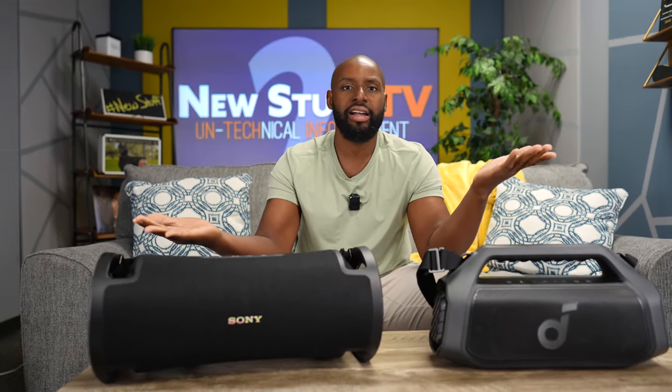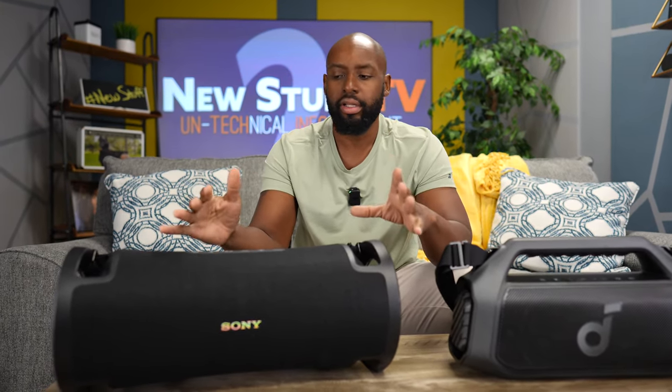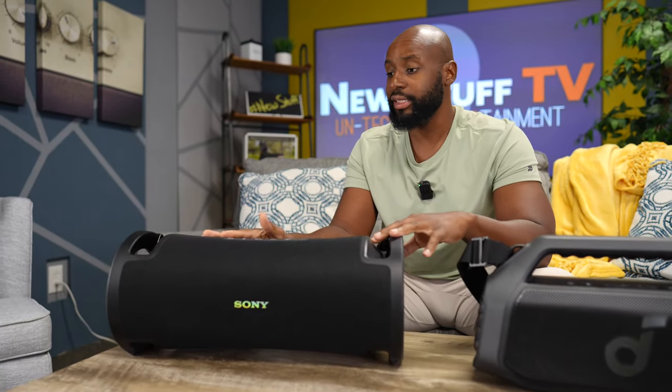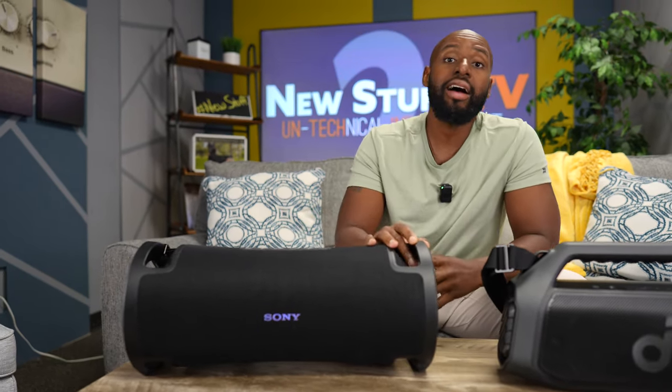Nobody really expected this thing to hit the streets. Sony was riding on the XG500 for like two years and some change, and then all of a sudden they dropped like three new items, and one of them was this thing, and the other one was the Alt Field 1. Both, in my opinion, great speakers, man. I love the speaker. Nobody was expecting it. As far as retail price goes, $499. I'm sure you can catch it on sale by now. Sony's good for giving us good sales, especially summertime. But the retail is $500.